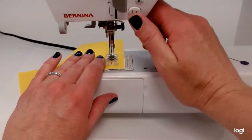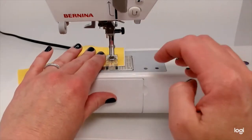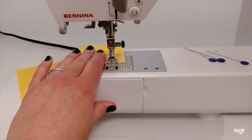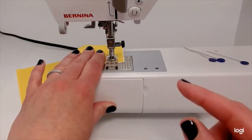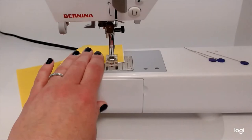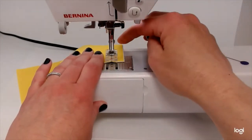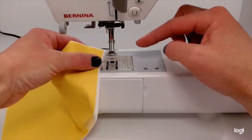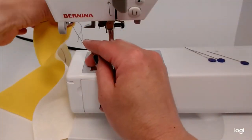Right as I get to the bottom, I'm going to press reverse and go back a couple stitches, then go forward right off the end. I like to stop with my needle down because if I'm pivoting or moving the line of stitching, I want it to stay down so I can move it. I'll pull the needle up using the hand wheel, lift the presser foot to release tension and loosen the bobbin thread, and cut it on the cutter back here.